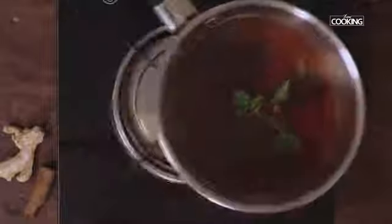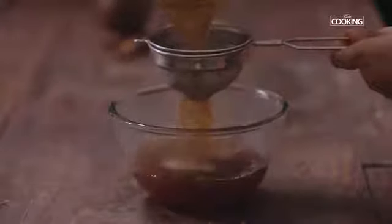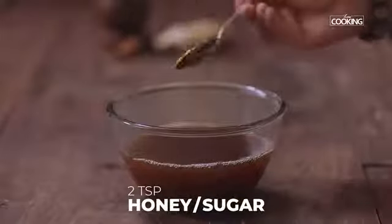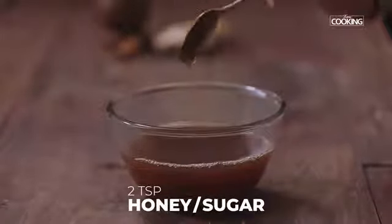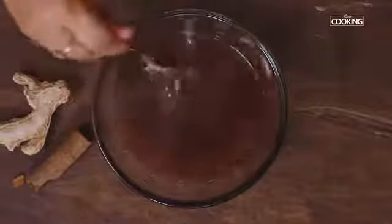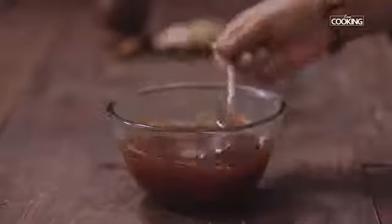Turn off the stove. Now I'm going to strain the tea. Add about 1-2 teaspoons of honey or sugar — you can adjust the sweetness according to your taste. I'm adding 2 teaspoons. The kattan chai is done. Serve with icing powder.